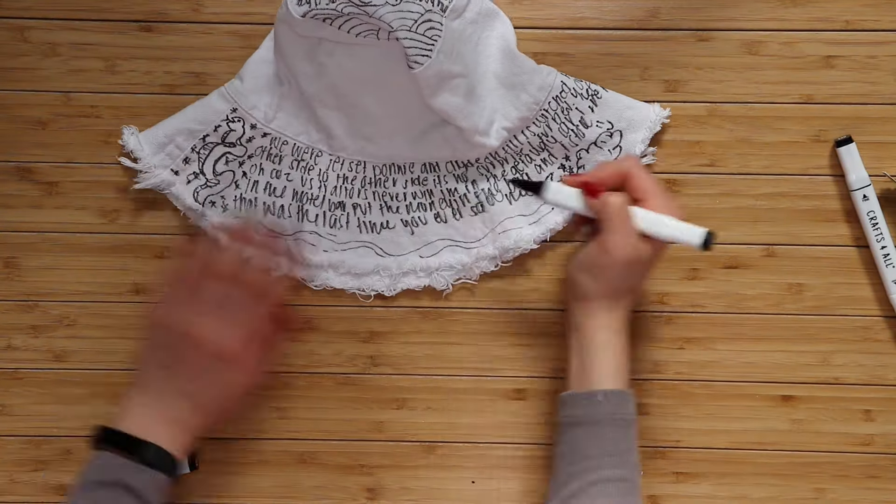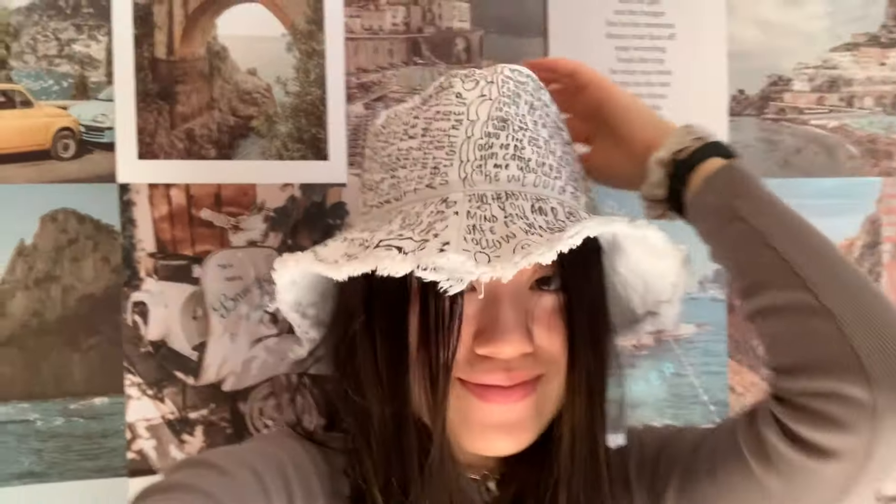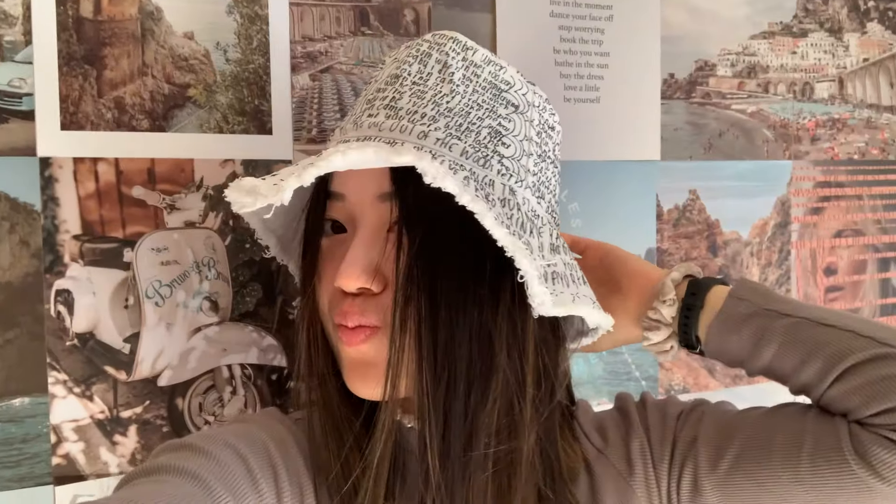I tried to draw on some random doodles, but I'm really not that great at doodling when you can't erase it, so ignore my bad drawings. Also, I didn't film the whole process of me drawing on the hat because it took quite a while.